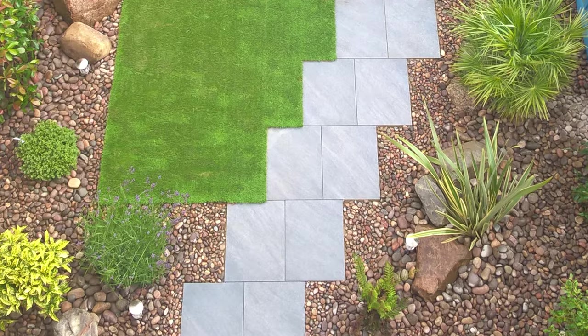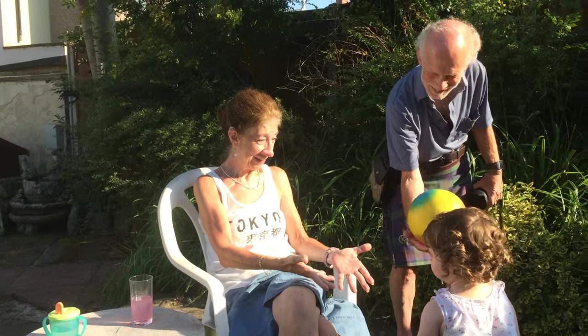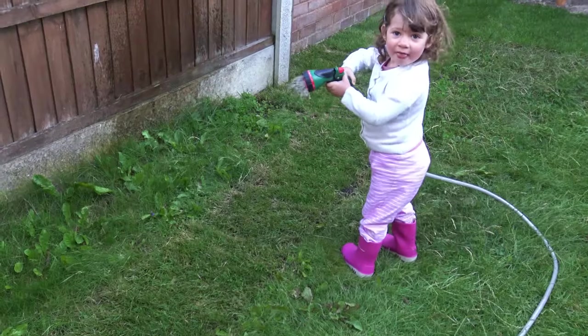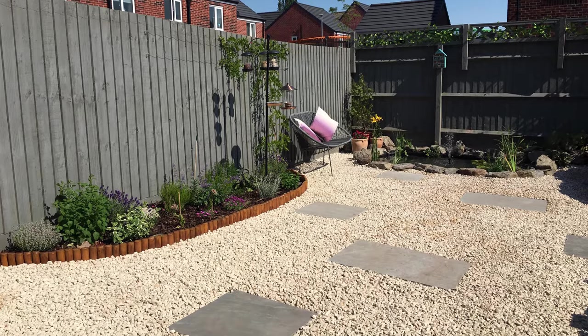When designing your garden, we would always suggest you keep in mind the things you like doing best, such as sitting and reading, entertaining friends and family, or keeping a small child busy. This doesn't mean that has to be the sole focus, but it is helpful to decide what the majority of your space should be allocated to.